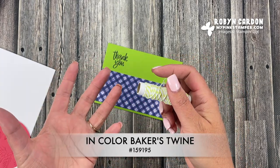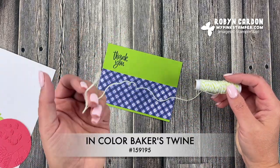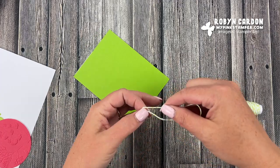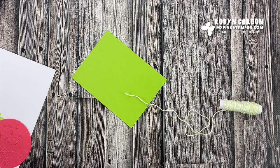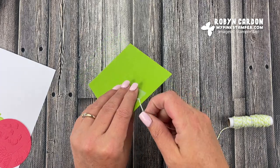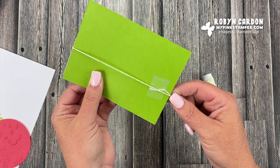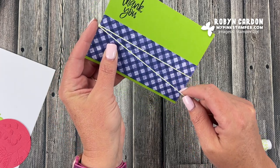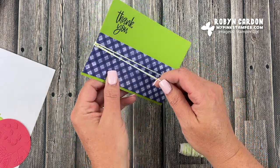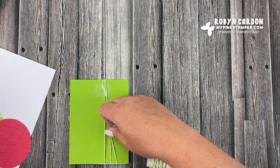Now I'm using this twine — it comes in a set of five, one for each of the five new in-colors, so this is the Parakeet Party color to coordinate. I'm putting adhesive on the back using wrapping paper tape so it stays solid. I'm doing one line straight across, then on the upper section making it a little bigger on the right side and bringing it back — a fun little design with the twine.